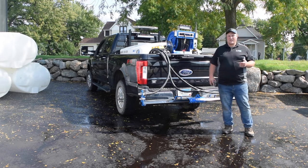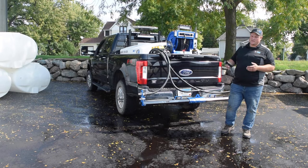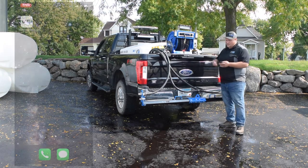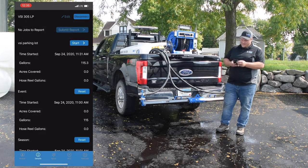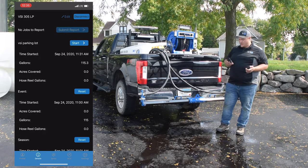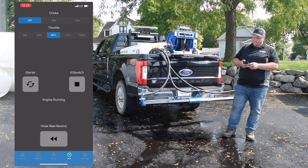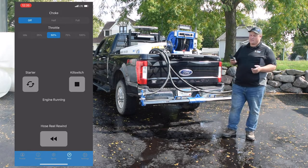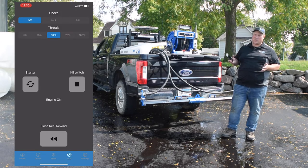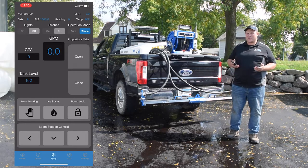The biggest standard feature upgrade for the 2020 models is that this unit is completely wireless and app controlled. To install this unit, all you have to do is set it in the truck, strap it down, and connect it to our app. We go to our spray app, it'll pull up available sprayers — click on this one here. With Total Control, we go to our total control menu, choke our engine, start it, turn off our choke, and can throttle up. We can rewind our hose reel from up to 200 feet away. Total Control also comes with the same remote as last year, so if you don't want to bring your smartphone or tablet outside to rewind your hose reel, you still have the Total Control remote.